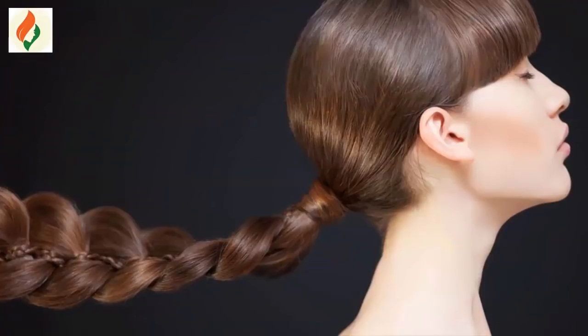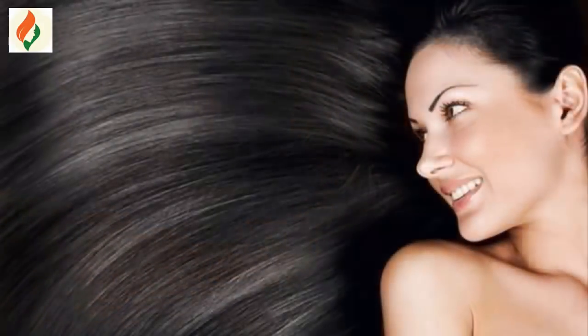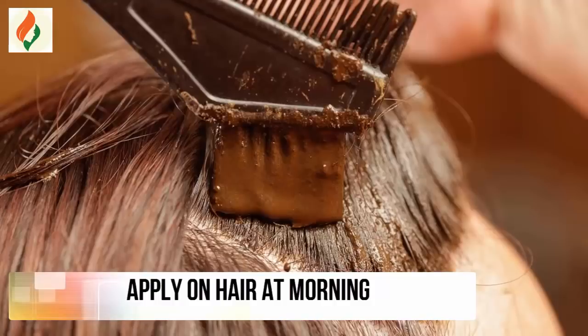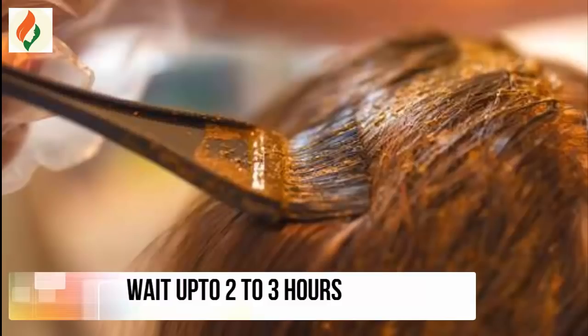We use curd in this mixture — it gives smooth and silky hair. We use lemon in this mixture — it removes scalp itchiness and dandruff, and gives silky and shiny hair. We use egg in this mixture — the protein promotes hair growth, reduces hair fall, and helps regrow our hair.